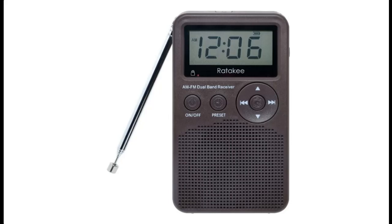Introduce Features Highlight or Overview Summary about Rathakee Digital AM-FM Radio.